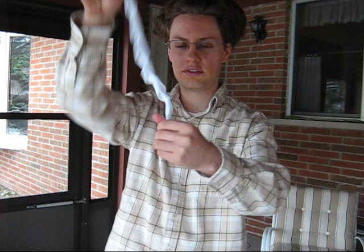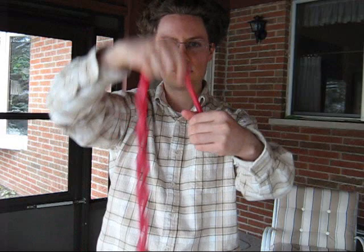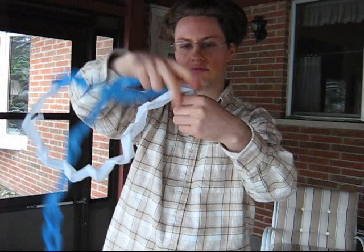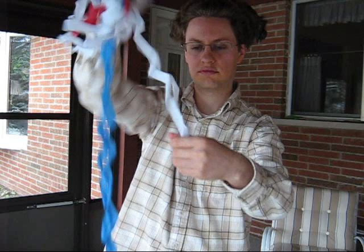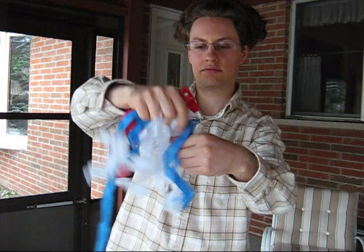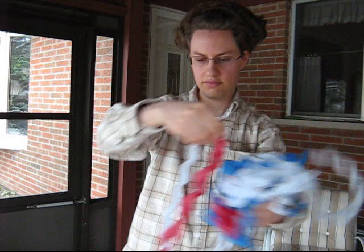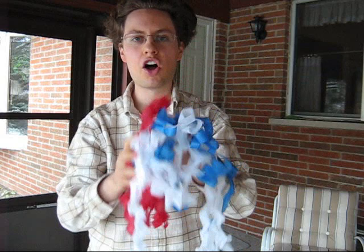Hi, everyone. You probably don't believe this, but I have 25 feet of paper in my hand. You don't believe me? Let me show you. Now, you're probably wondering, how did I make all this paper appear from just my fist?